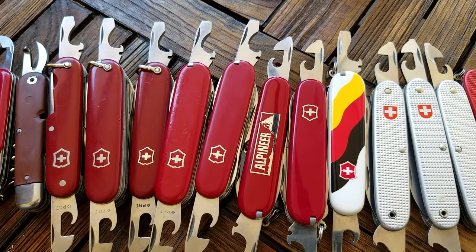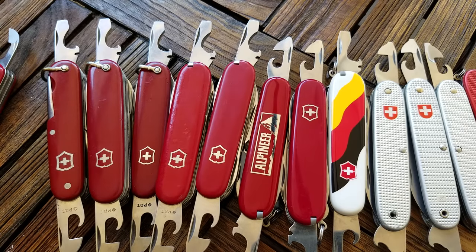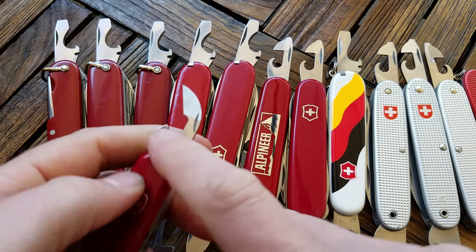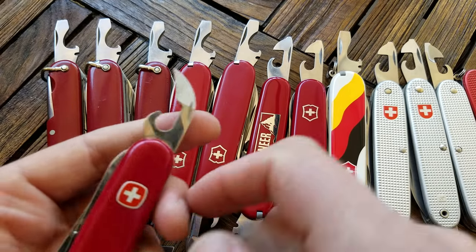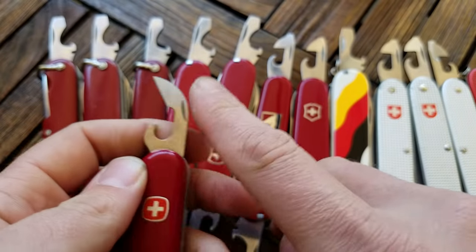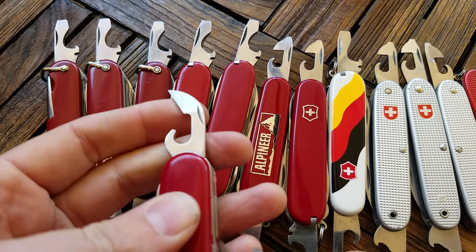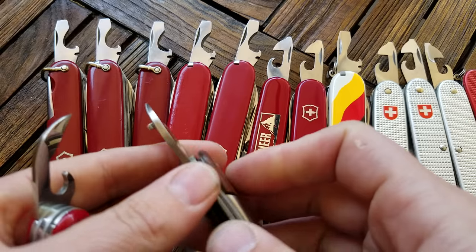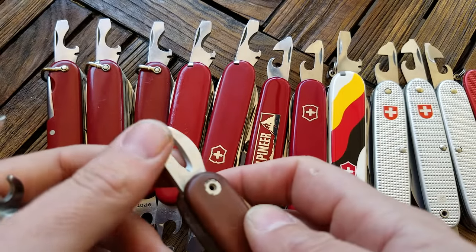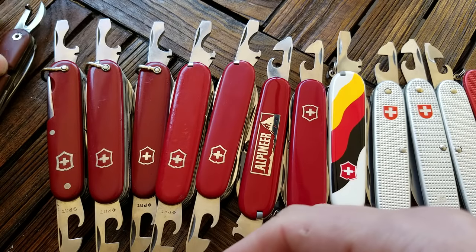Before that, up until 1951 — between 1946 and 1951 — they went with a winger style. I don't have a Victorinox made between 46 and 51, but they did have this kind of lobster claw style can opener for those five years or so. Before that it looked more like this, and there are probably even earlier variations I won't cover.